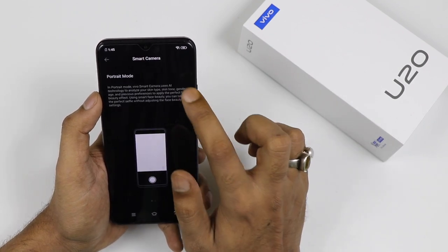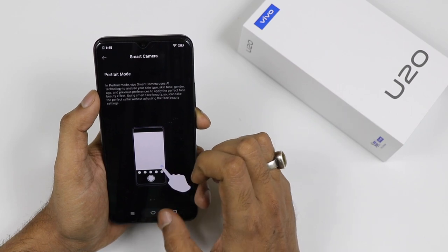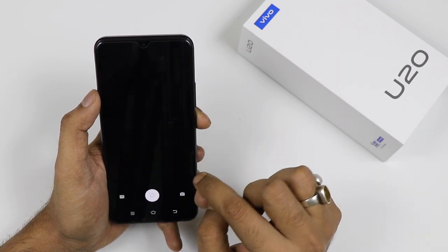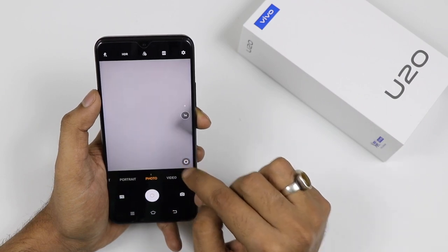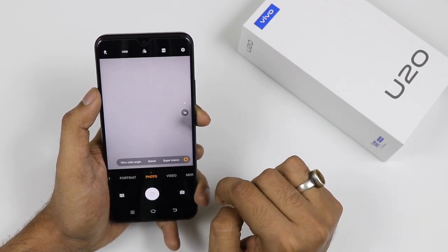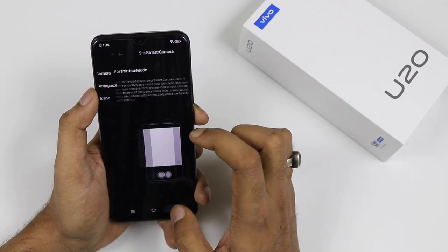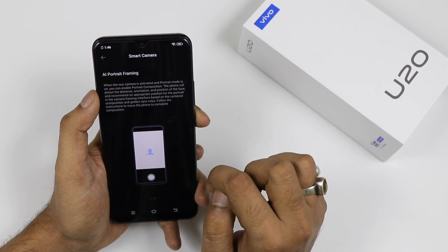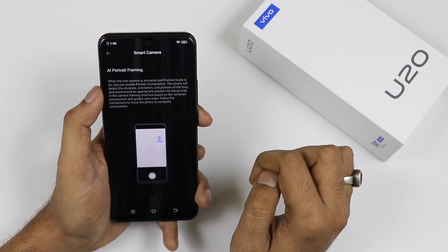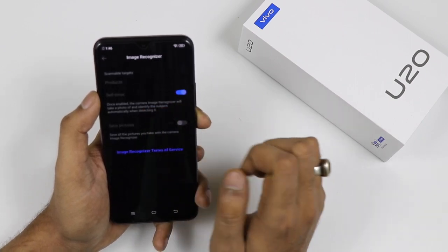Now let's start with the smart camera. There is a portrait mode — you go to the smart camera and here you can see a small bubble. Once you tap inside the bubble you can see ultra wide angle mode, bokeh mode, and super macro mode. You can switch between these modes. There is also AI portrait framing, so when you are taking selfies or pictures it will frame the AI portrait very well.